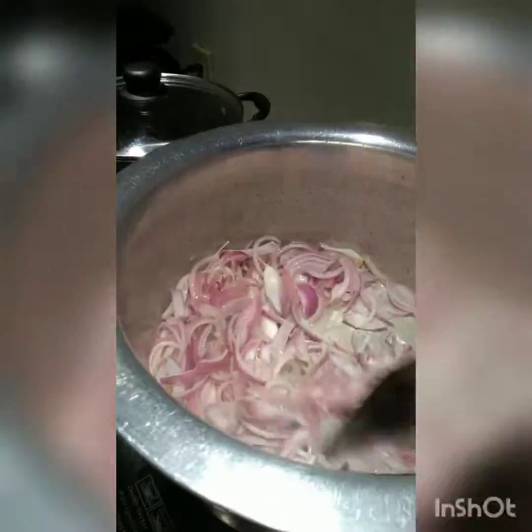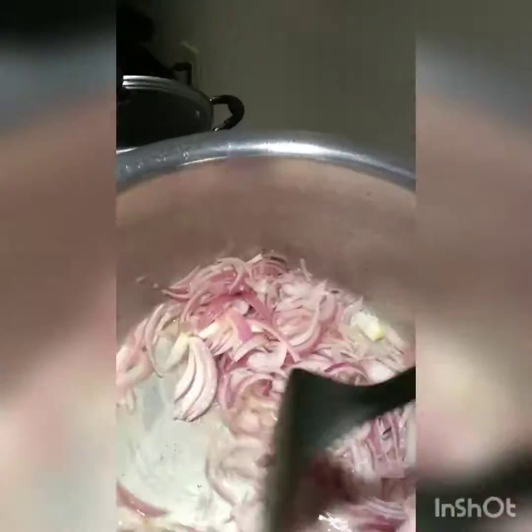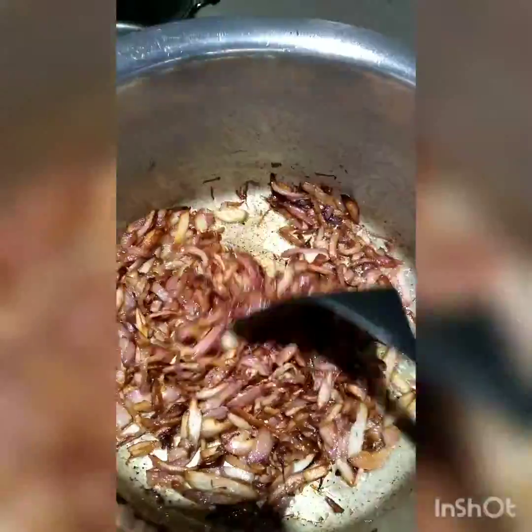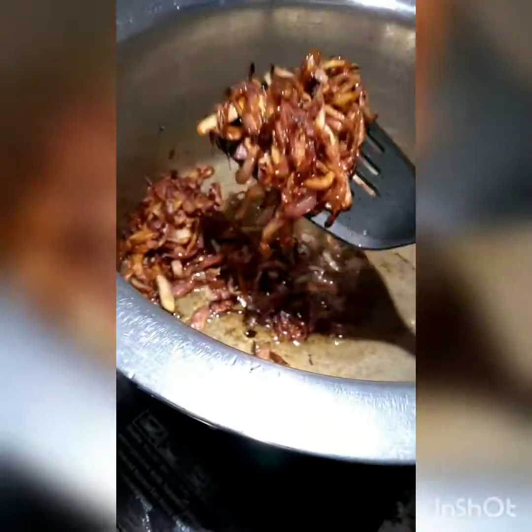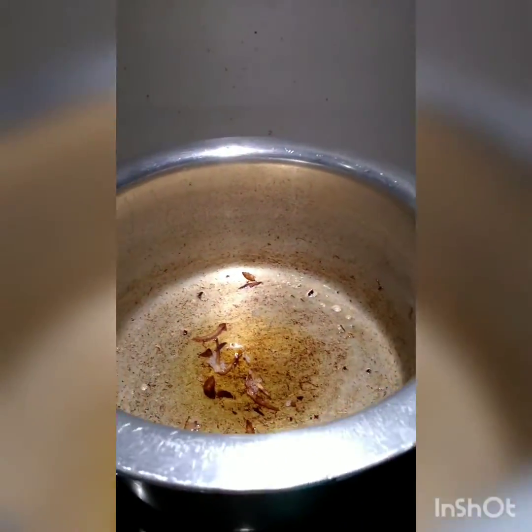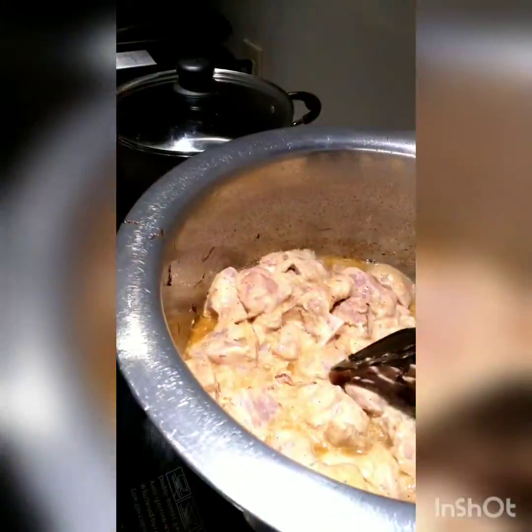Now I'm waiting for the onions to be browned so I can take them out. At this point we will take the onions out, dry them on a paper towel, and later we will add them back into the curry when the meat is done. Now I put the chicken in the remaining oil.